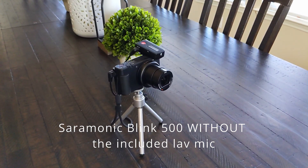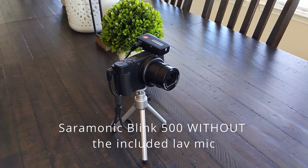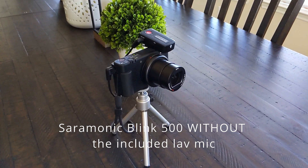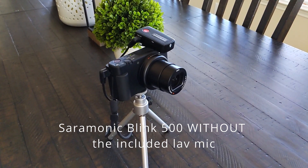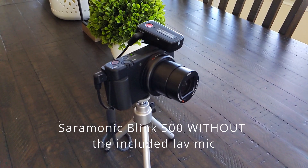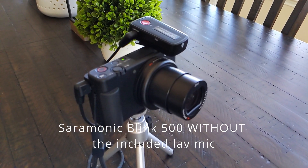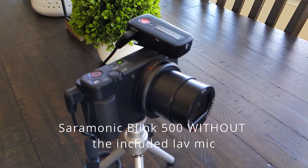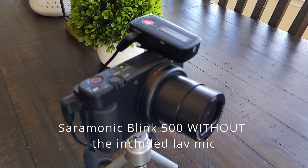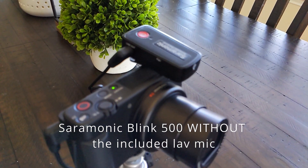This is a test of the Saramonic Blink 500 wireless microphone system. I am NOT using the included lavalier microphone — this is attached directly to the Sony ZV-1 camera. I am just using the wireless microphone.